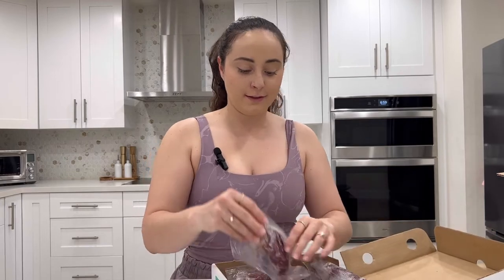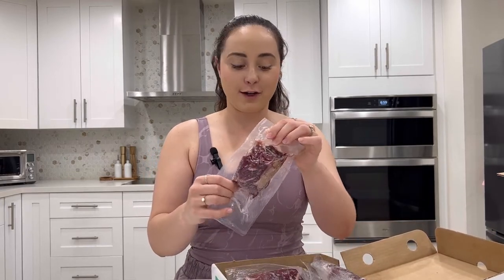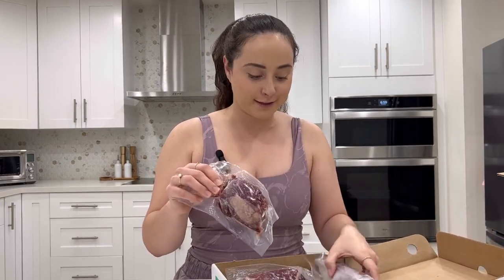This one is the chopped sirloin — it's a beautiful cut. This one is my second favorite; I love this meat, the chopped sirloin.